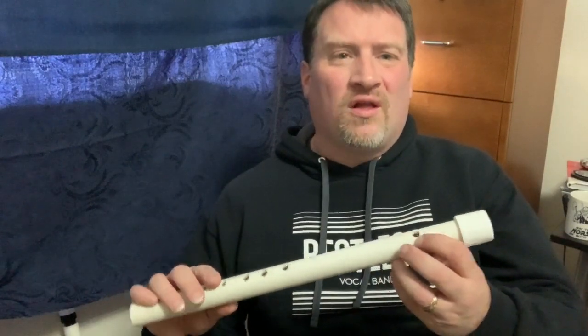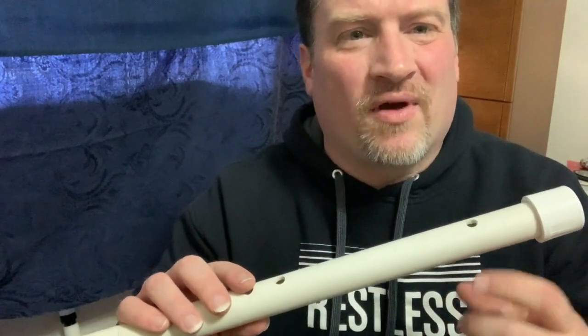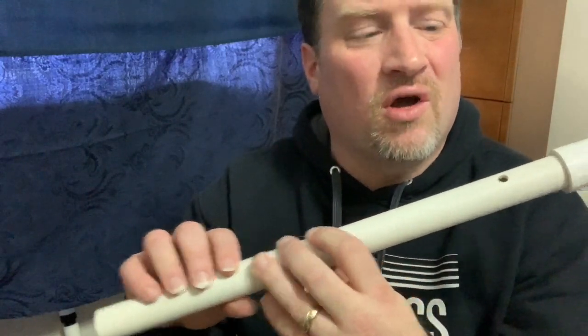So far, the instruments we've created have been either shaken, struck, or plucked. Our next two instruments are going to require air to create the sound. Our first instrument is going to be a flute. A flute is part of the woodwind family — it is airborne, and you blow across a hole. The hole causes the airstream to split in two, and the air then starts to vibrate. Then, as you cover the finger holes, the pitch goes lower.